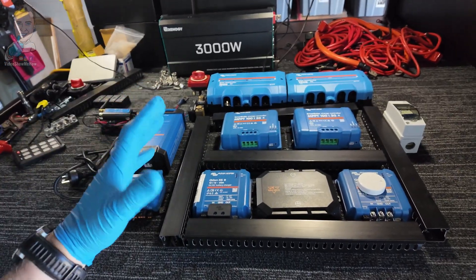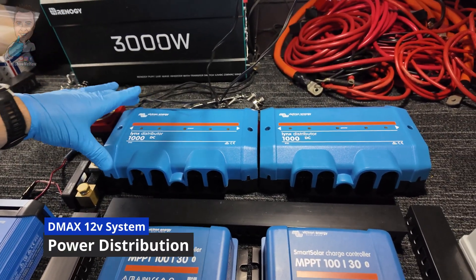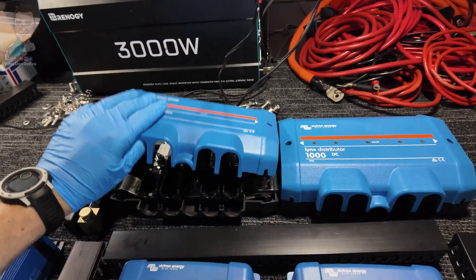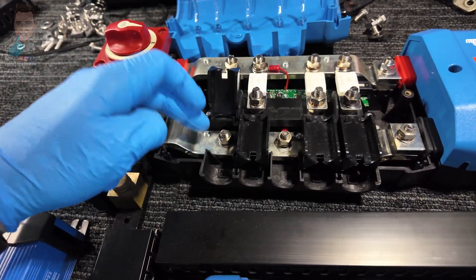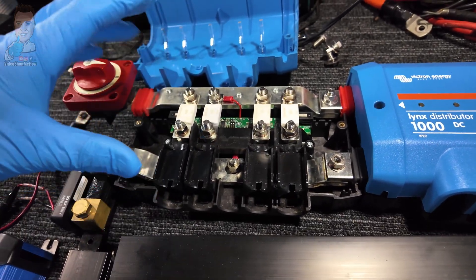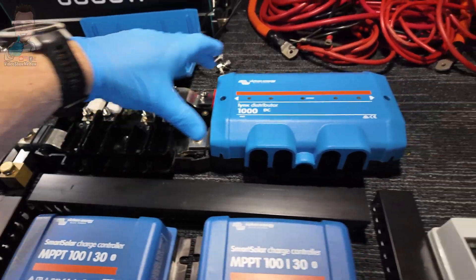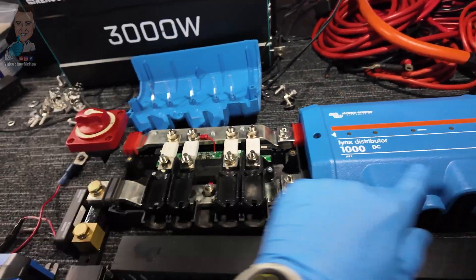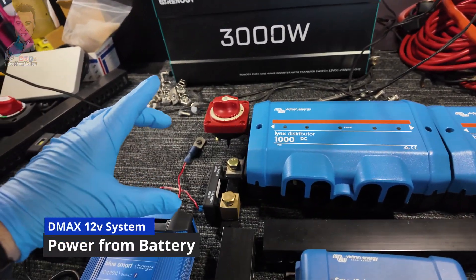So let's get into the full system overview — fair warning, there is a whole bunch of Victron nerdery about to take place. These are the Lynx distributors. We are needing two of these and ultimately what these are is a great big fancy bus bar. Inside, they have the capacity to run your big-boy fuses — positive going across the top and negative bus bar out the bottom. There's some wizardry inside that talks to the full Victron system, so these little lights will light up if one of these fuses blows. Across here we have a distribution of eight big wires, up to 95mm square cables, giving us the ability to run up to 1000 amps through here.